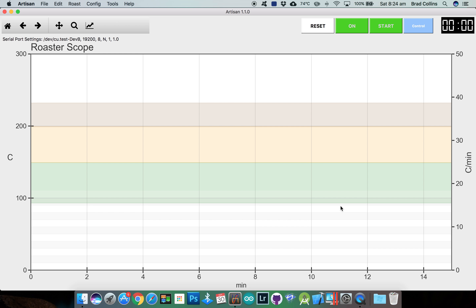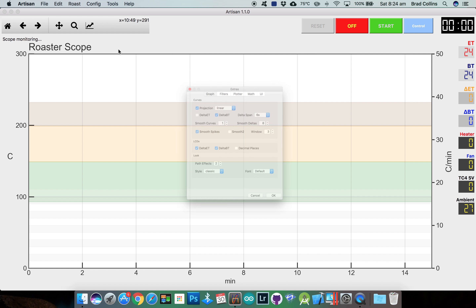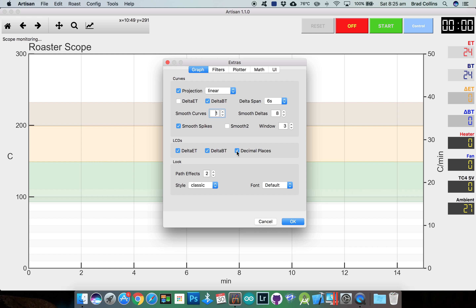Now if you have your TC4 connected, you should be able to click on at the top of the main interface window and Artisan will attempt to connect to your device. Once it's connected, the parameters should be displayed on the right hand side. Down the bottom we have the parameters for the extra devices that we set up — channels 5 and 6 and 7 and 8. I like to display a decimal point on the LCDs, which you can do from the tools menu under extras, then enable the decimal point option.